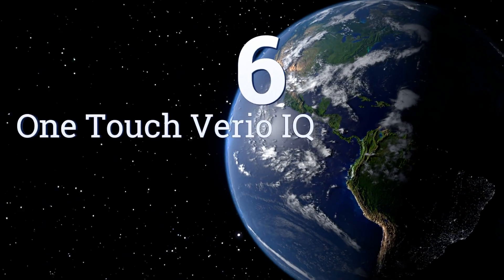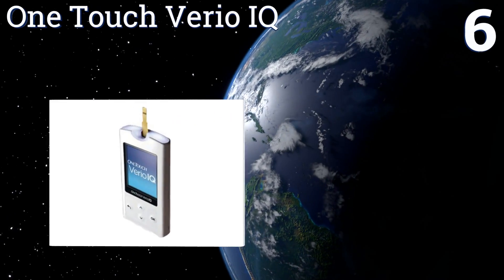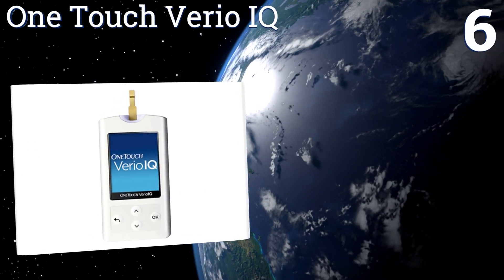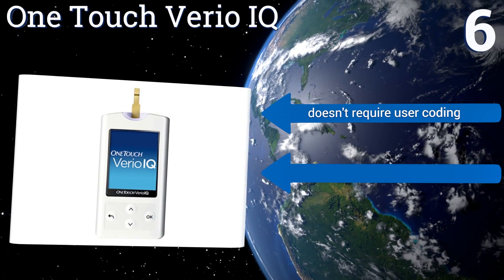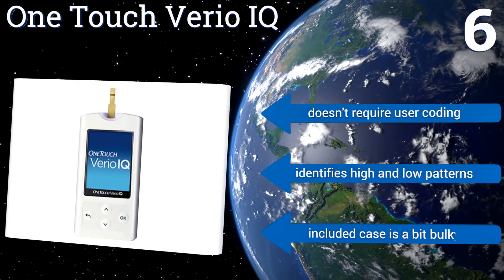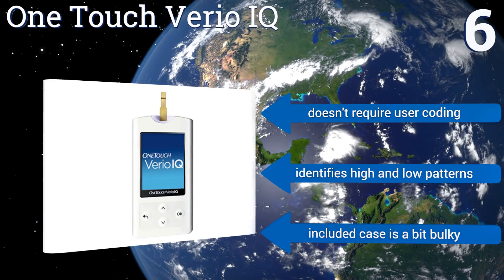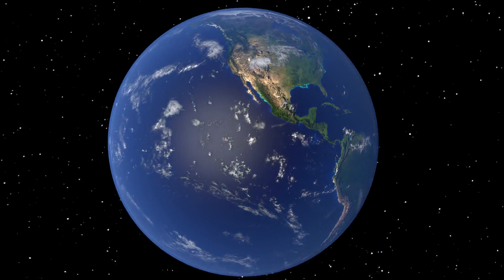Coming in at number six on our list, the OneTouch Verio IQ looks sleeker and more advanced than most other models, yet it still comes in at a low price. Your results are displayed in big, bold numbers on the high-contrast screen, making them very easy to read. It doesn't require any user coding and identifies high and low patterns; however, the included case is a bit bulky.